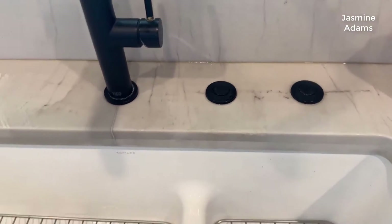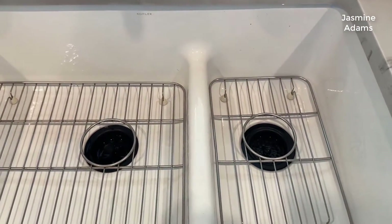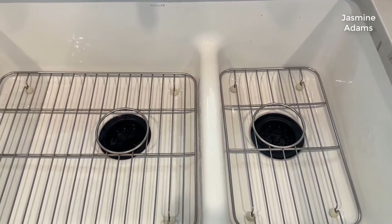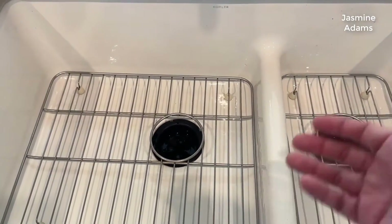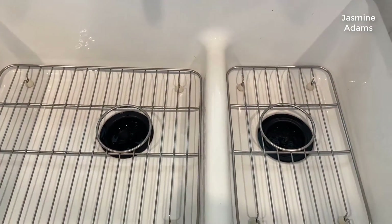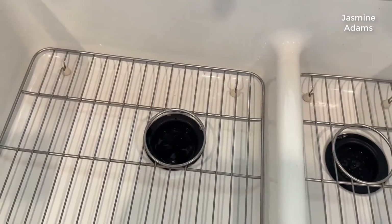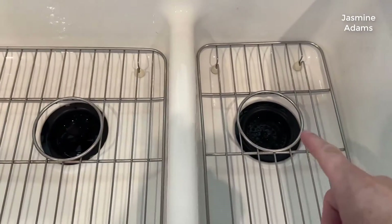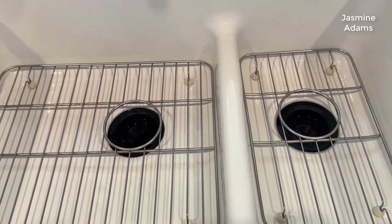Both drains have garbage disposals — here are the buttons for both of them. I think that's a really good idea, especially with kids in the house. They're going to scrape food in, things will fall in, and you won't always know what can go down a drain. Having disposals on both sides makes it a lot easier. That said, under the main drain is a larger, more powerful disposal, and a smaller, lighter disposal is on the other side.